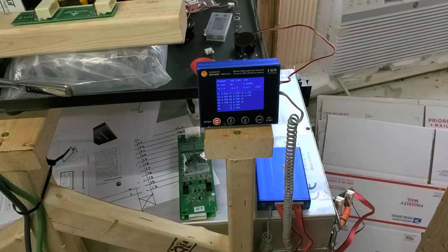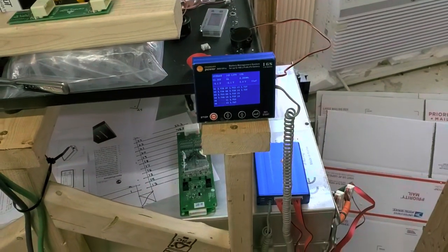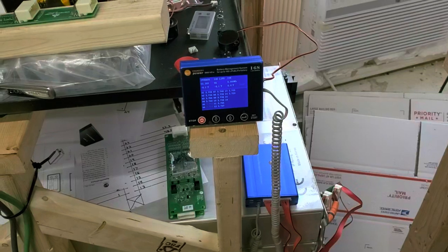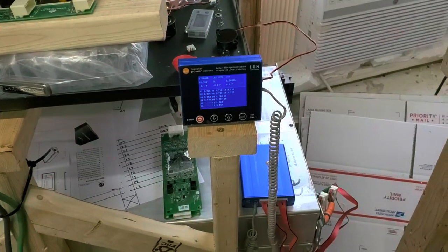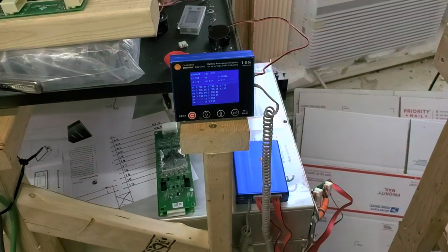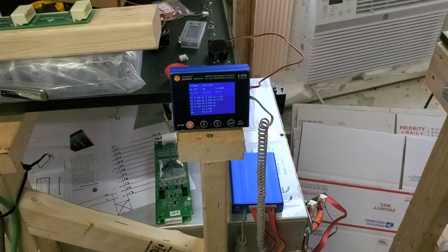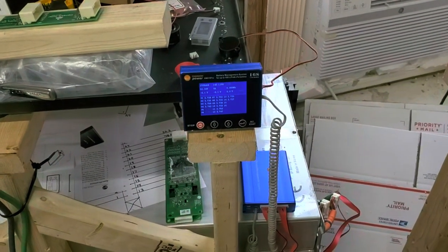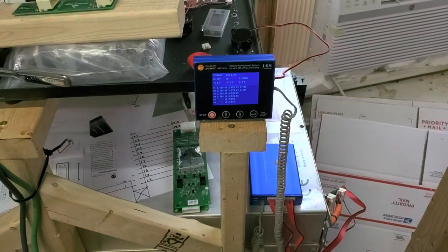That's it. That's all I want it for. I'm not using it for any of the other bells and whistles — shunts, controlling remotely, anything like that. You could possibly say this is probably overkill for what I need. From what I've been reading and watching, the Chargery was actually designed more for e-bikes than anything else, because of all its extra features. There are definitely alternatives out there. But so far, I am happy with this system. It has been balancing my batteries since last night — probably close to 20 hours. I've got almost 400 amp hours here, so it's going to take a while for this size of batteries.